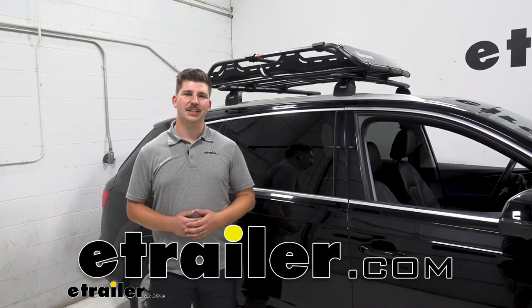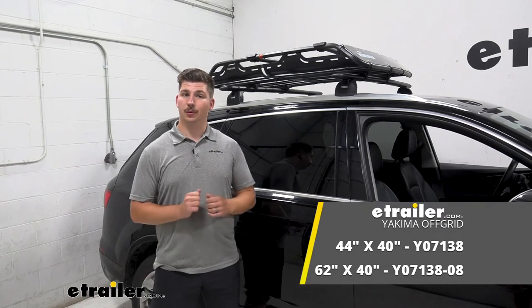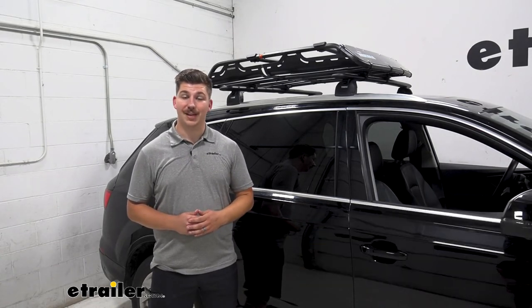Hi everyone, Aiden here with eTrailer.com and today we're going to be taking a look at the Yakima Off-Grid Rooftop Cargo Basket here on our 2021 Audi Q7.